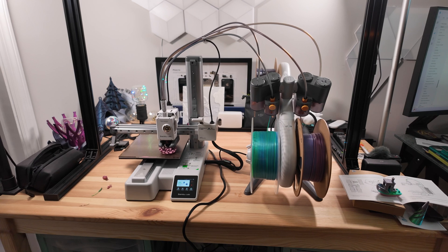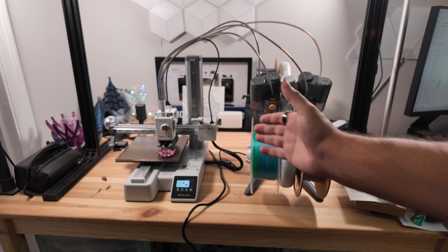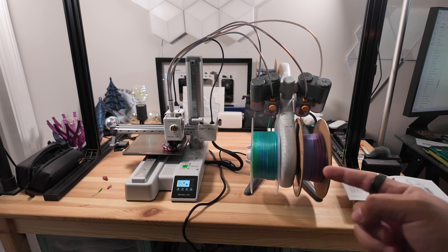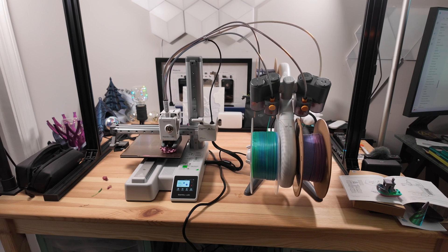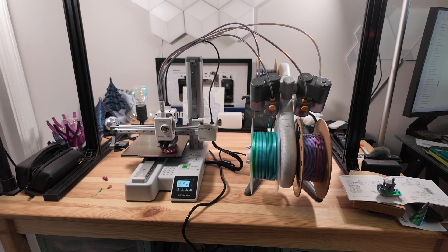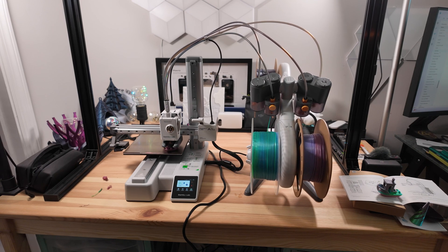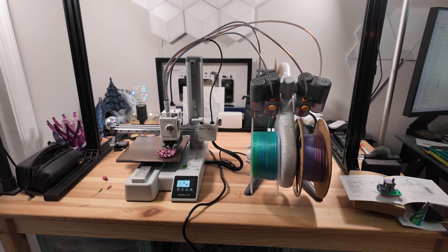It is definitely slower for prints you find in the Bambu Handy app, but more on specs: the bed is 180 by 180 by 180mm, the chassis is steel and extruded aluminum, the hot end is all-metal, and the nozzle is stainless steel. Max hot end temperature is about 300°C, max tool head speed is 500mm/s, and max acceleration is 10,000mm/s² — so it prints on par with the FlashForge Adventurer 5M Pro.